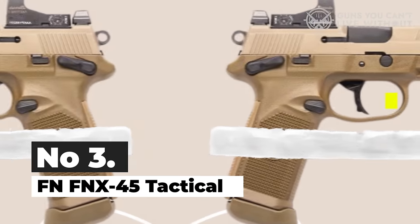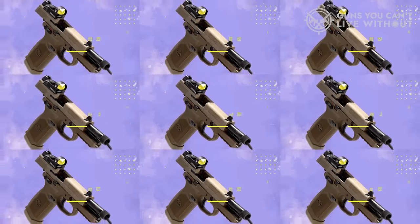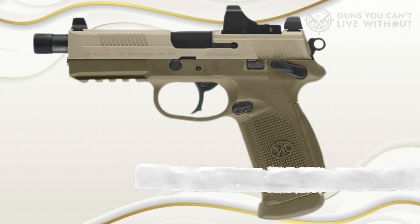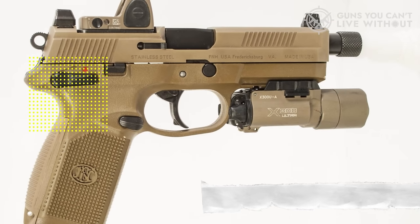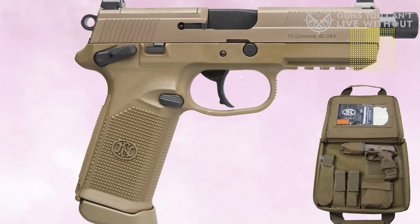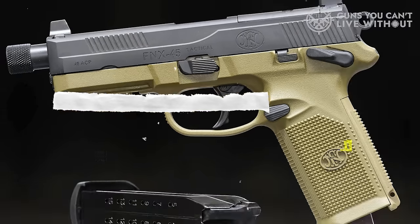Number 3: FN-FNX 45 Tactical. The FN-FNX 45 Tactical stands out as an excellent option for home defense, thanks to its array of superior characteristics. Its cold hammer-forged threaded barrel is adeptly designed to accommodate suppressors and other add-ons. Additionally, the firearm includes two mounting platforms, enabling straightforward red-dot sight attachments without the need to detach the built-in night sights. With a generous 15-round magazine, it ensures ample ammunition at hand during critical moments. The pistol's double-action, single-action trigger guarantees precision with each shot, while also facilitating swift subsequent shots when needed.